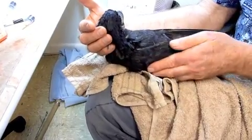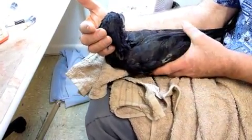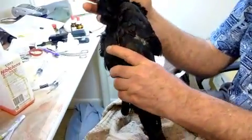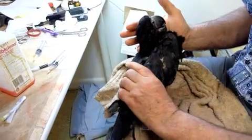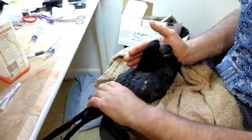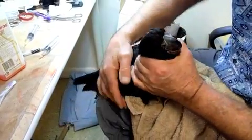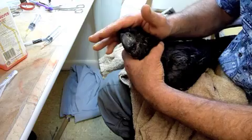Always keep pressure on a vein afterwards for a little while to get it to seal. Okay, sending him up — good boy Billy, good boy.